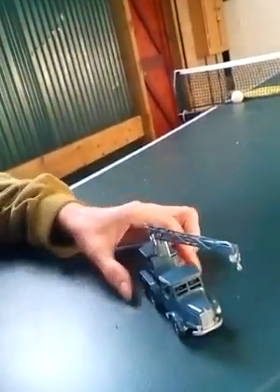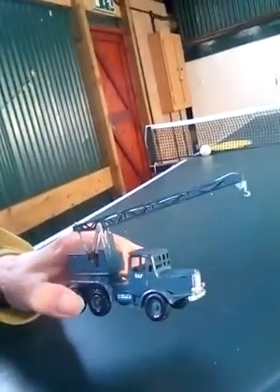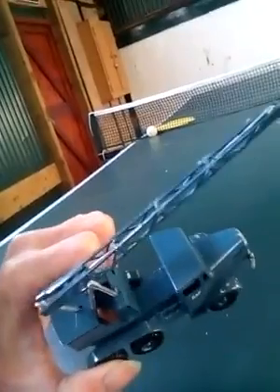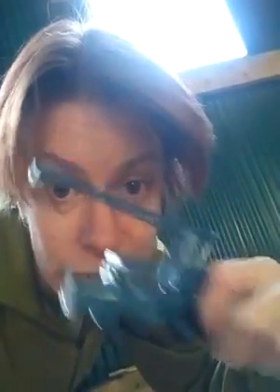I've actually managed to finish off the RF crane with decals on and everything. I even managed to get actual proper wire in the jib unit of the crane. It took me ages to do that, but I am very pleased with my little RF truck, even with the number plate on the front.